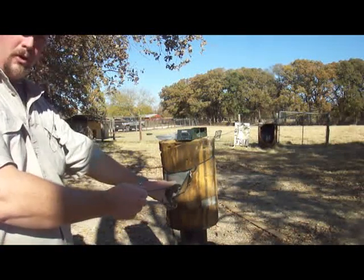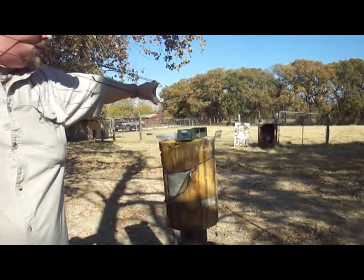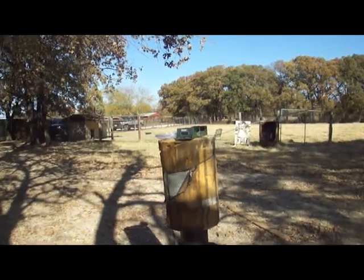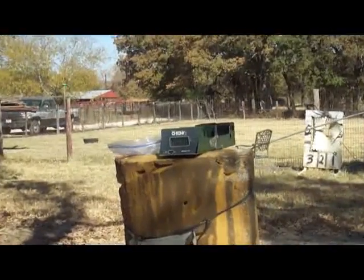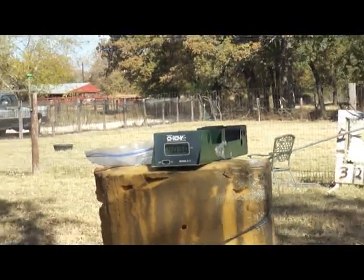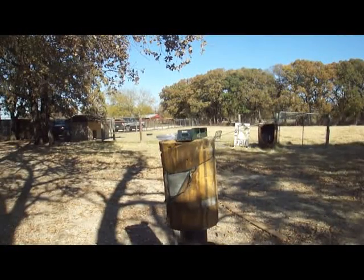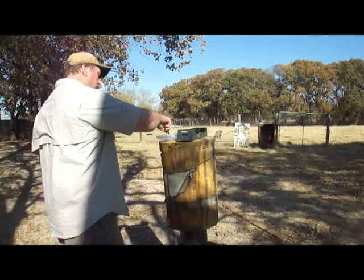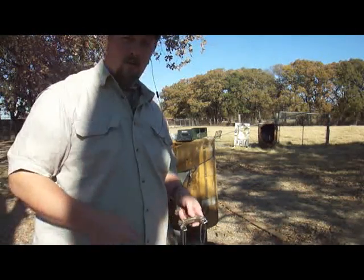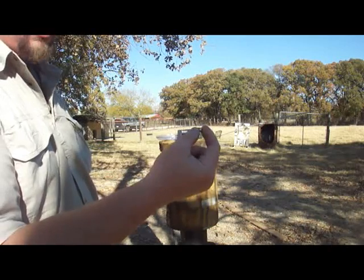We're going to get 400 on these by pulling it all the way back. 403.0. This is over 400 feet per second with tubes, using a type of ammo that I wouldn't feel bad about hunting with either. That's pretty good.